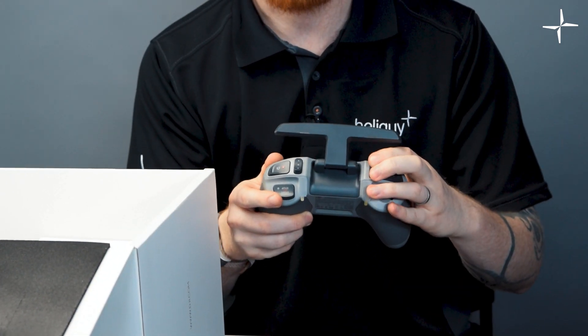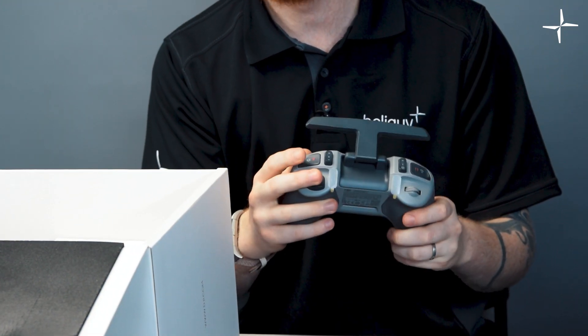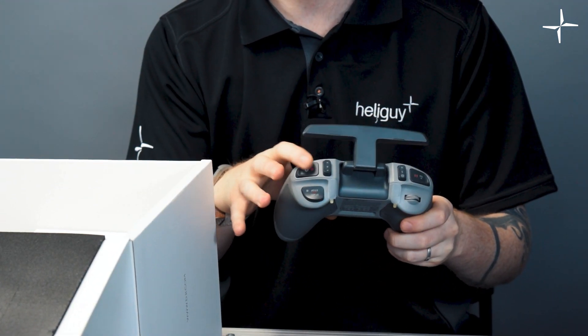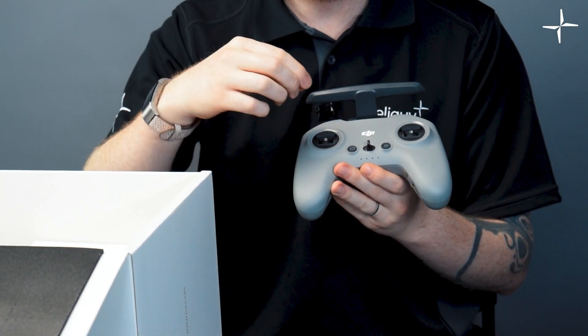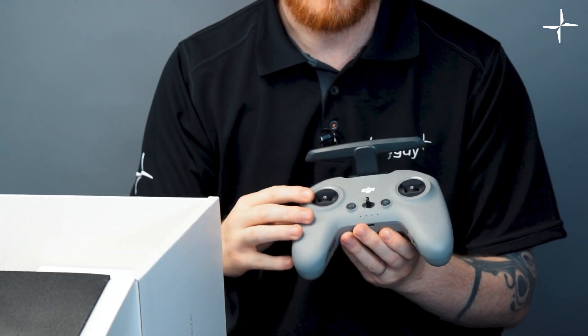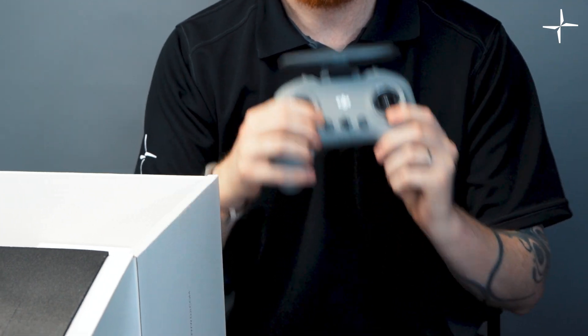I'm really looking forward to flying in manual mode. We also have the manual start and stop, so you can actually start or stop manual mode, as well as a capture button. On the front of the remote, it doesn't come with sticks already installed — they're stored on the sides and you just take them out and mount them. It also comes with one programmable C button.